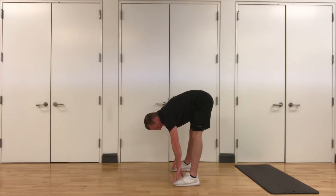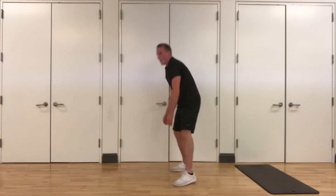Three, two, and one. Excellent job, guys. If you enjoyed this workout, make sure you like and subscribe to this channel. Again, my name is Alex and I'll see you guys next time. Great job.